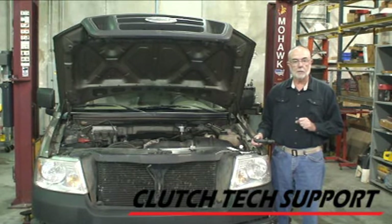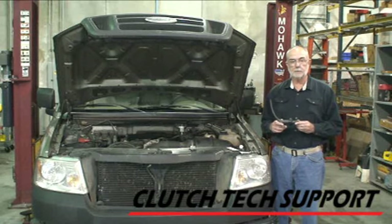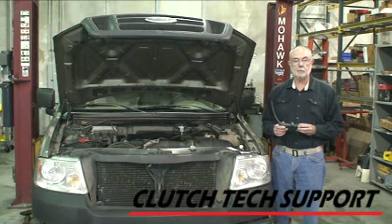But every so often somebody calls tech support and says they installed this master cylinder on the truck and asks if there's any way to bleed it while it's still mounted. Previously, no — but our engineering team has added a bleed screw to this master cylinder. It fits about 11 years worth of F-150s from 1997 through 2008, so a lot of trucks out there could benefit from this.